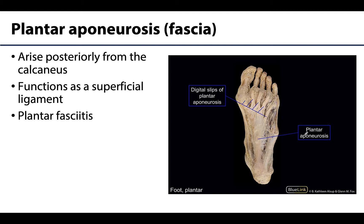Plantar fascia is the deep fascia of the foot, and it has a really thick central part that you can see right here, often referred to as the plantar aponeurosis. The more medial and lateral portions of the plantar fascia are robust but not nearly as robust as the central part. You can see these longitudinally arranged bundles of dense fibrous connective tissue. This fascia holds the parts of the foot together — it functions as a superficial ligament, protects the sole from injury, and importantly helps support the longitudinal arches of the foot.